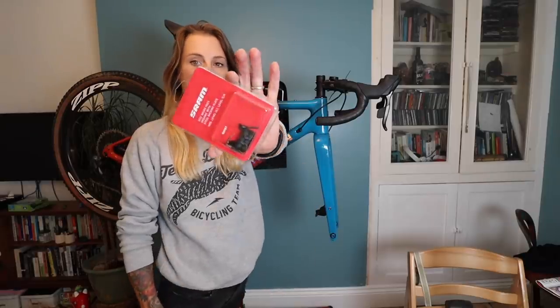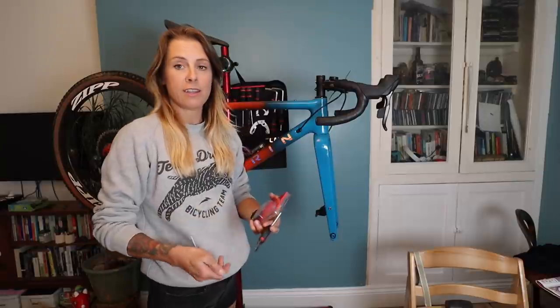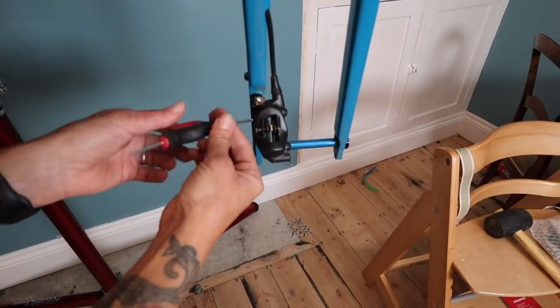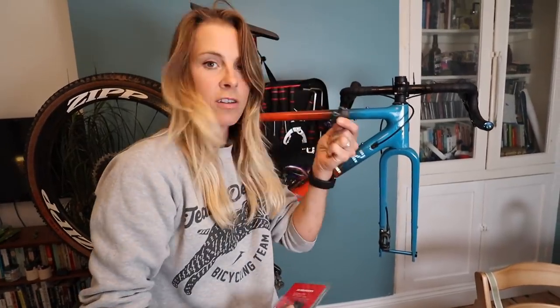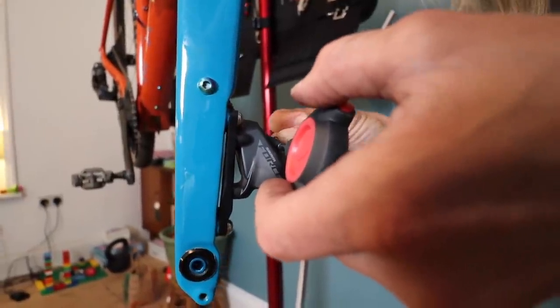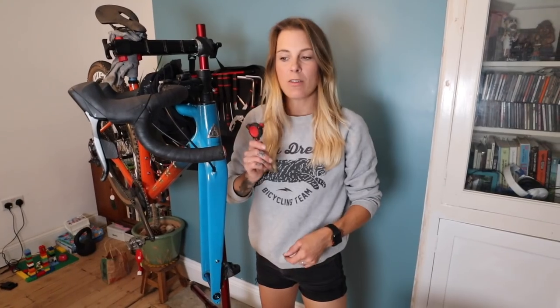The next thing I'm going to do is change my disc brake pads. These are SRAM organic brake pads. All you need is a teeny tiny allen key — it's very, very easy to do. I'm going to put some freshies on. Remember not to pull your brakes before you put the wheel back in, because otherwise you pull your disc brake pads closed and it's a bleeding nightmare — I know because I've done it. Now I'm going to do the same on the back.